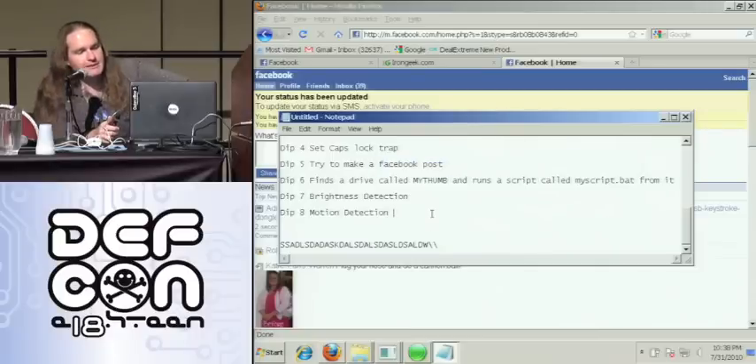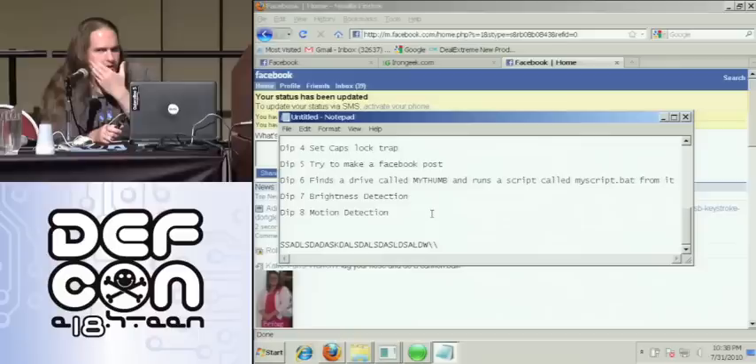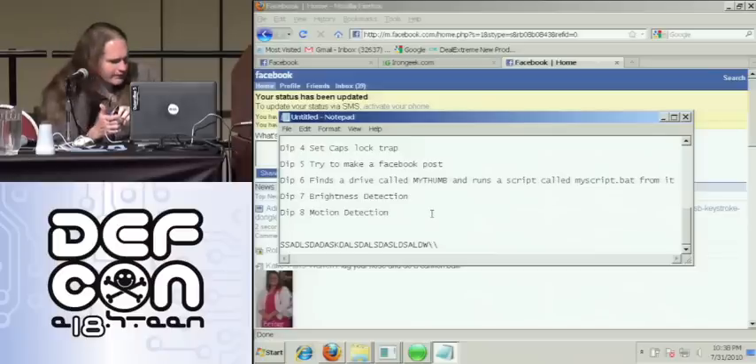Another payload: find my drive by its name and start copying stuff to it — I pretty much always show that with the Trojan mouse. Dave and Josh tomorrow may have a Trojan keyboard they're bringing. Anyway, brightness detection — that one's fun, we'll go ahead and do that one.